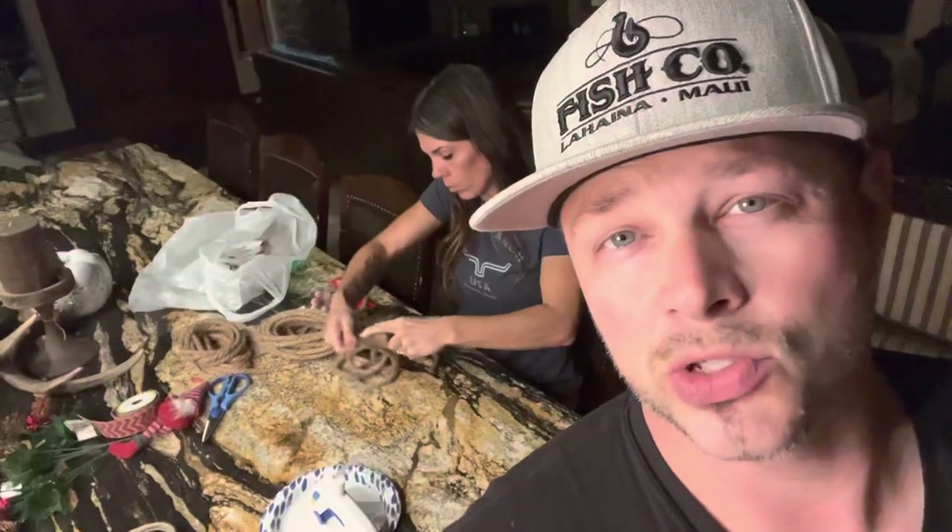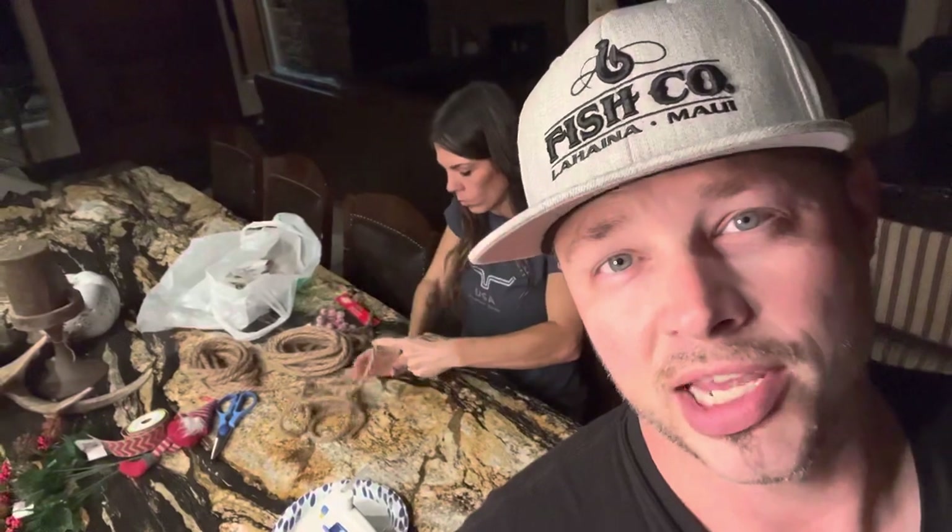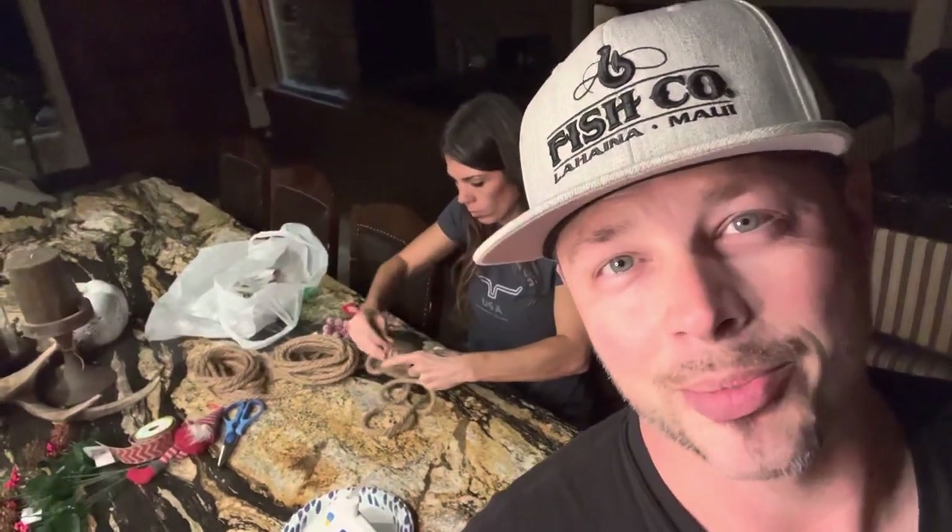She's making this rustic style country theme wreath. Let's get this camera on her and just watch the magic happen.